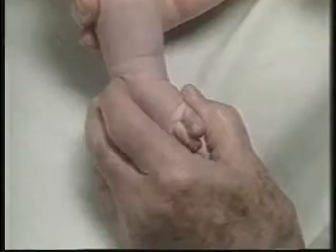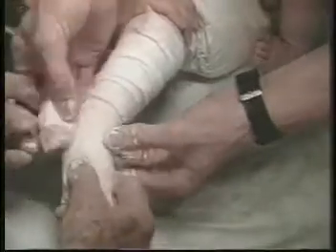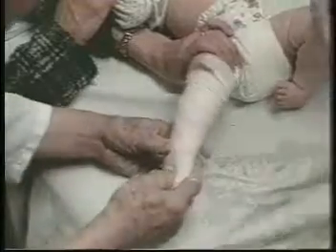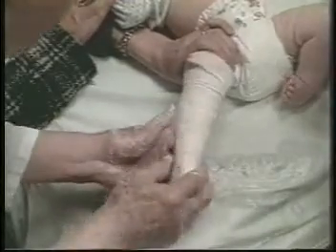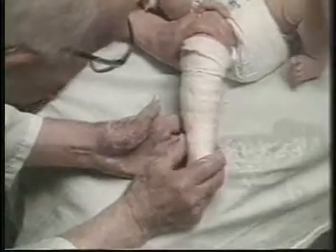The forefoot is abducted in supination, while my index finger is applied on the head of the talos. A two-inch-wide roll of plaster bandage is applied over the layer of cotton. The plaster is molded at every turn following the contours of the foot. The forefoot is abducted in supination, while the thumb applies counter-pressure over the lateral aspect of the head of the talos. The thumb continually smooths the plaster over the talos head. The plaster is extended to the upper thigh.